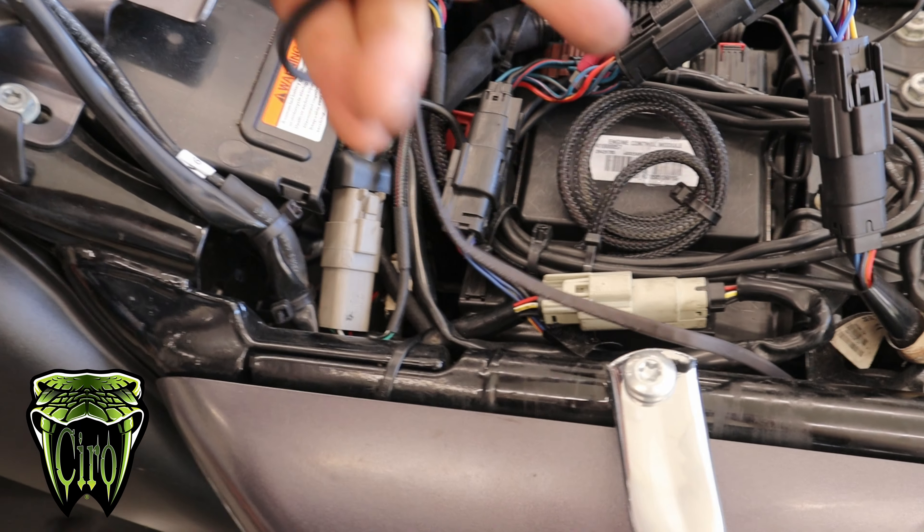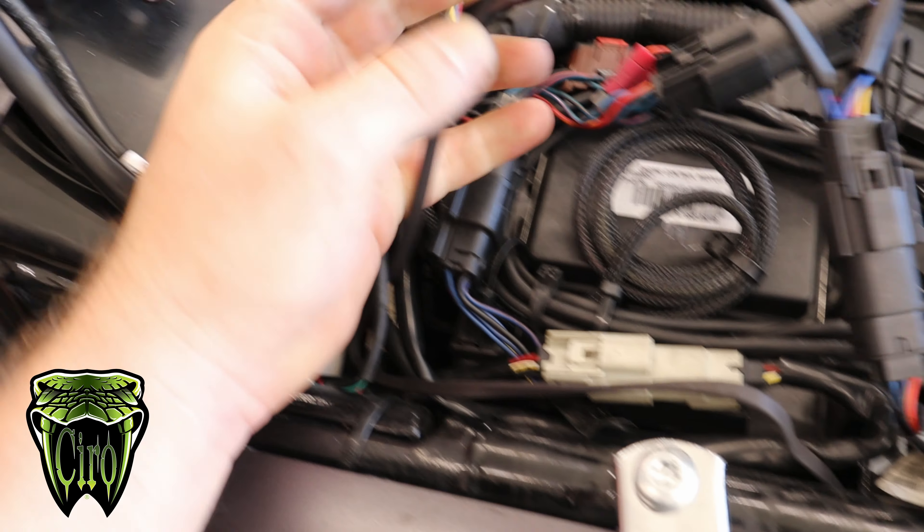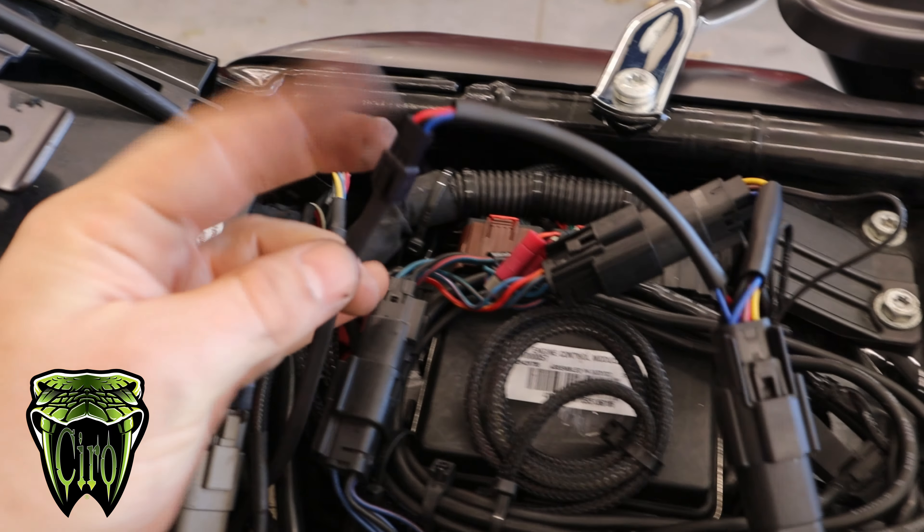Now that it's routed, I'm just going to plug it in. I'll probably put some dielectric grease on those connections, but I'll show you guys how this thing works.